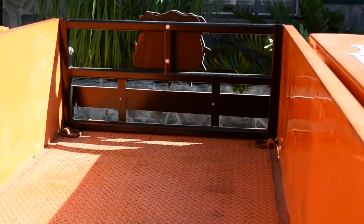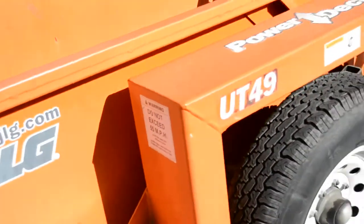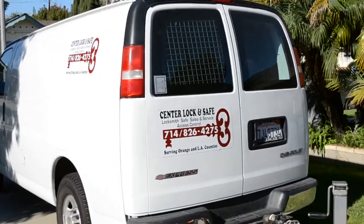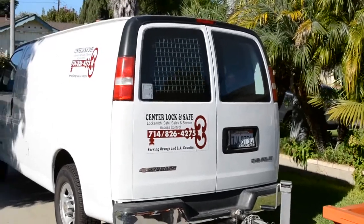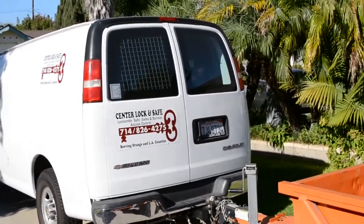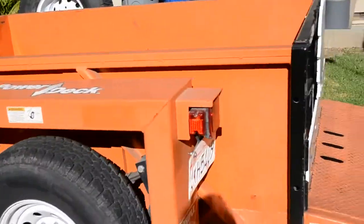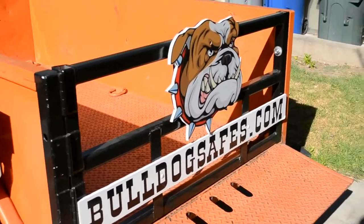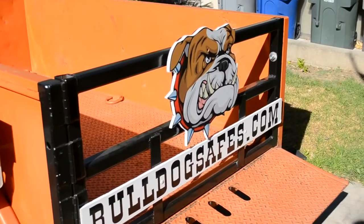Just grab this little device and it pulls up just like a lift gate — I call this thing a lift gate on wheels. I used to always have to take my safes and load them into this van, throw them in the back of the trailer. I did that for four years — that's a Chevy Express one-ton van. It was great, but it hauls this trailer fantastically. So Bulldog Safes is now delivering safes.